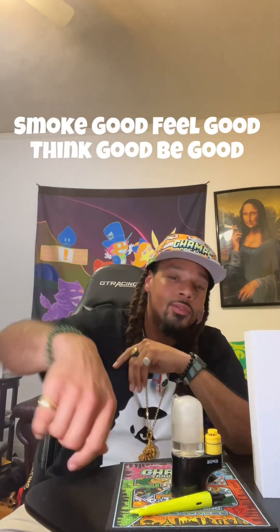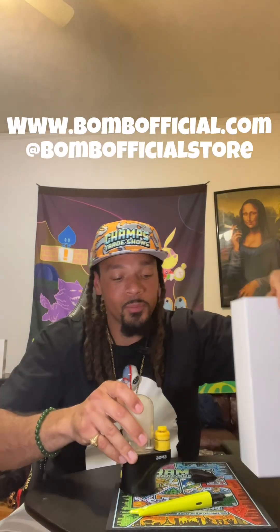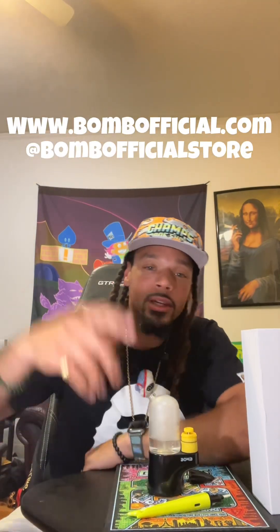This thing is worth it. It's affordable, it's blowing big clouds, and it's small — easy to travel with. I take mine almost everywhere now so go check it out for yourself. Smoke good, feel good, think good and be good. Again it's that Bomb Official, it's that Bomb E-Rig. That shit's the bomb.